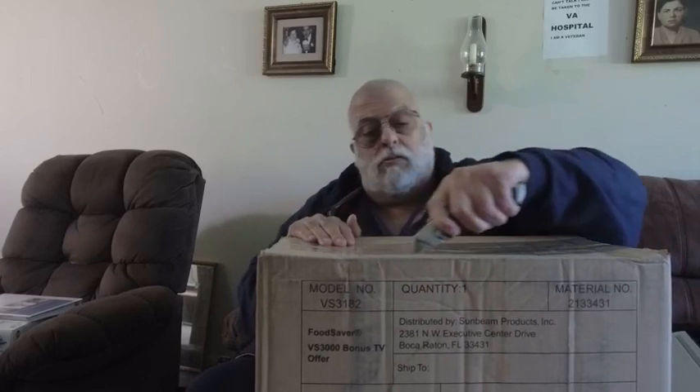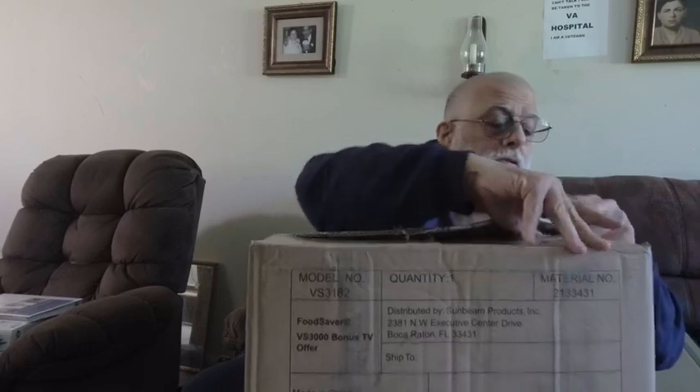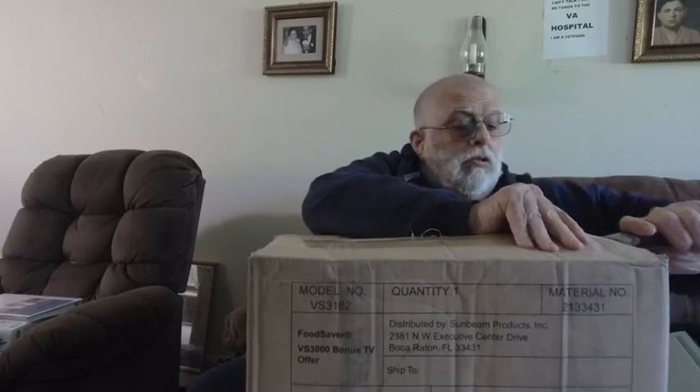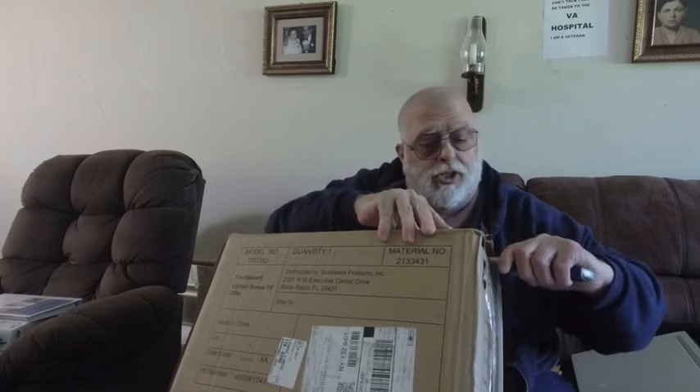Today I received my FoodSaver vacuum sealer and I'll be doing the unboxing of it. I have a larger version of it but it was taking up too much space, so I went and got the smaller version of it.